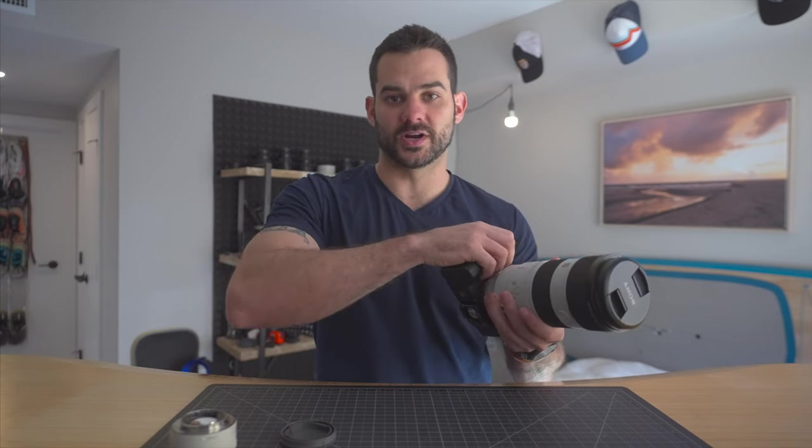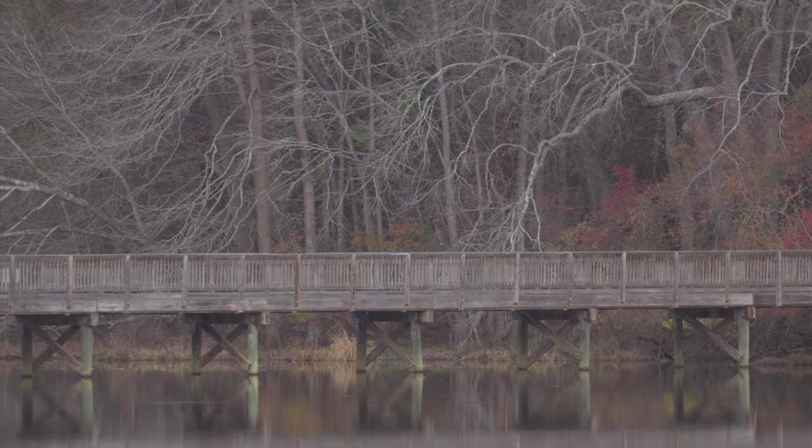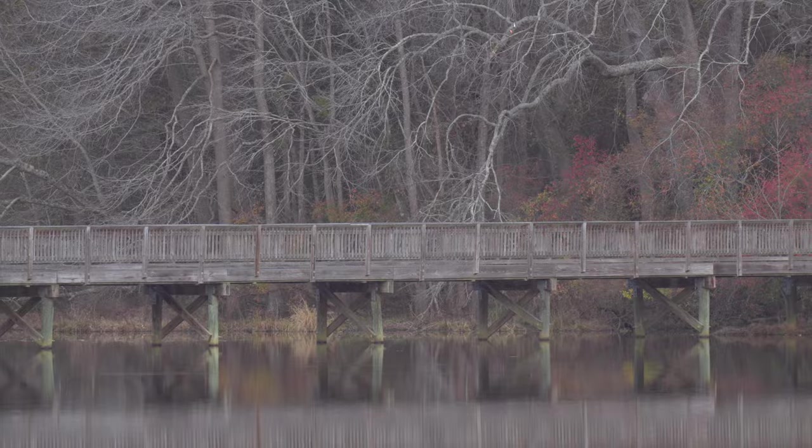To contrast with the RF system real quickly — the stabilization on the R5 was just outrageous, but it was too much for video for me. However, for handheld photos, I was amazed. I was holding half-second exposures. You're not going to be able to do that on this guy.